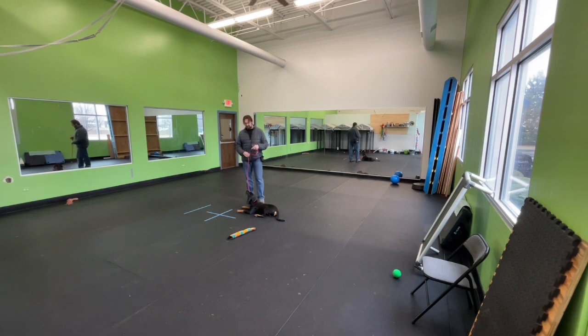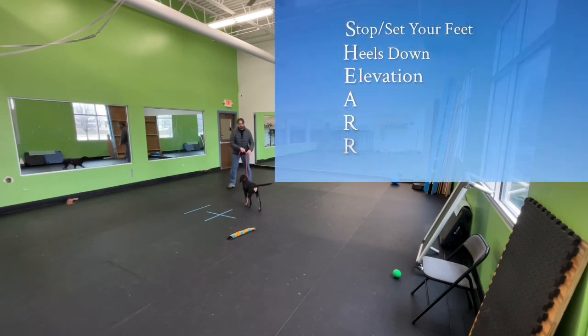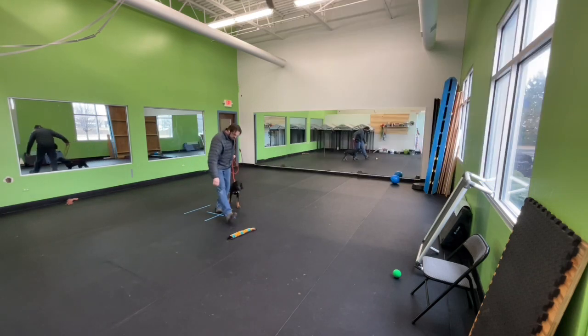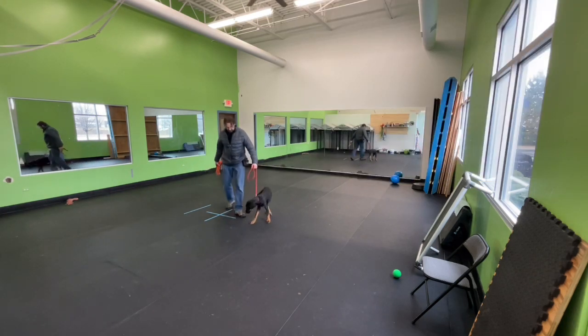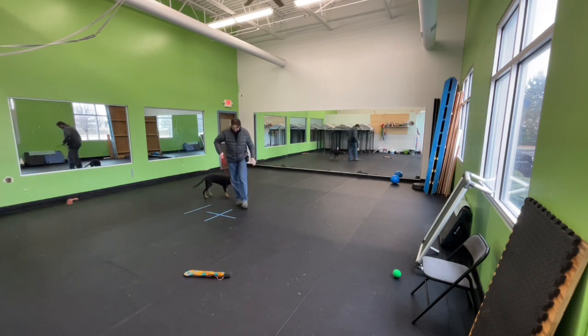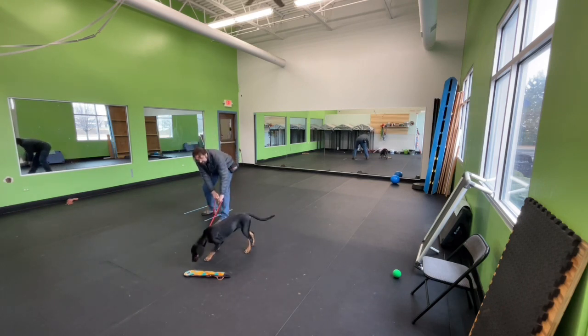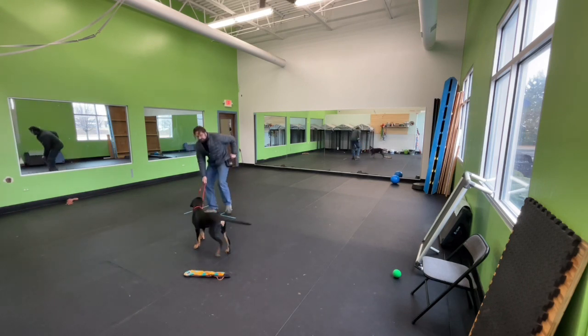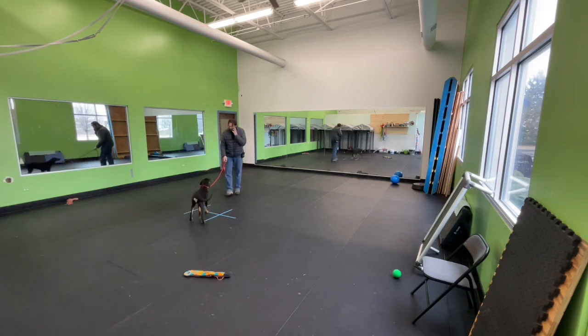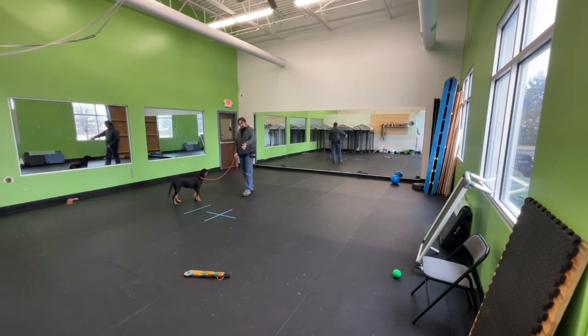Now that we have a solid base — stop and set your feet, heels down — E stands for elevation. So as she pulls ahead, I set my feet and I'm going to get my leash nice and low. Get your leash lower, lower than her shoulder ideally. That just helps them move.